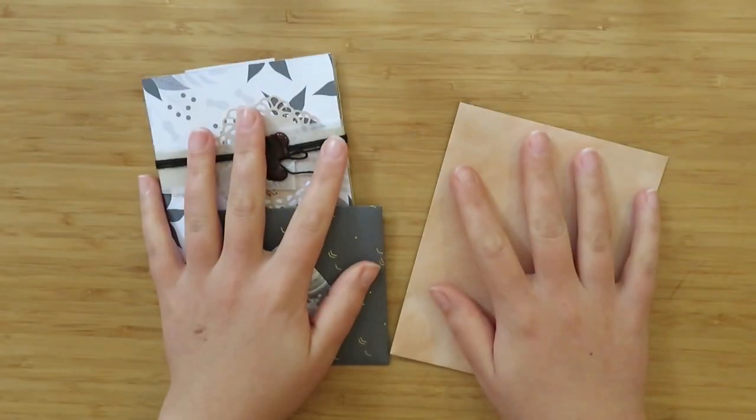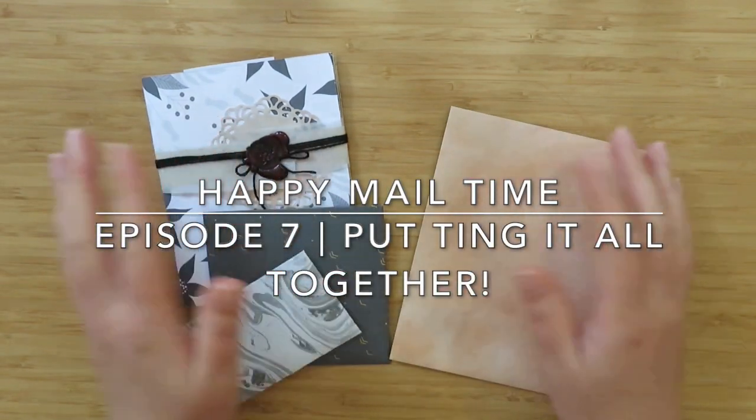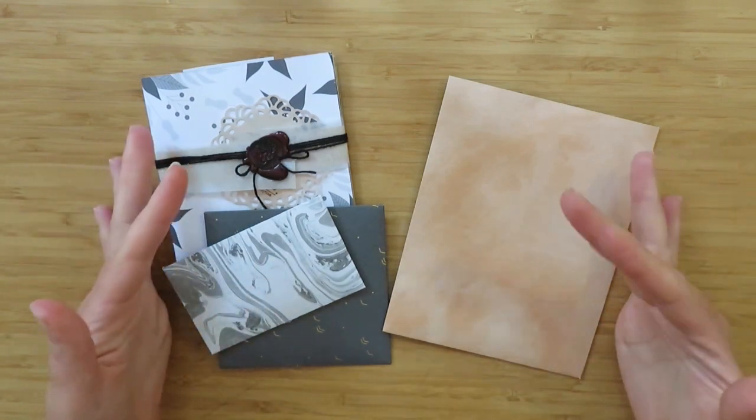Hey guys, welcome back to my channel. This is episode 7 of my happy mail series, and today we're getting closer to the end and getting ready to put it all together.